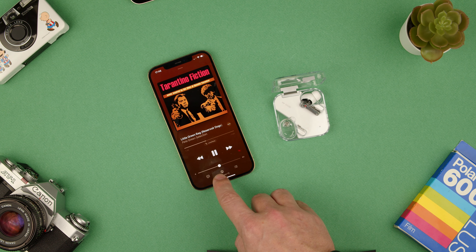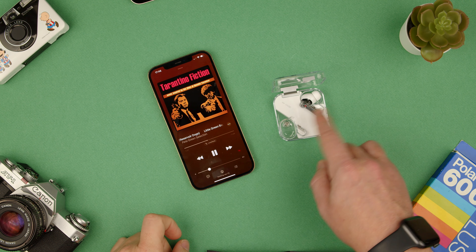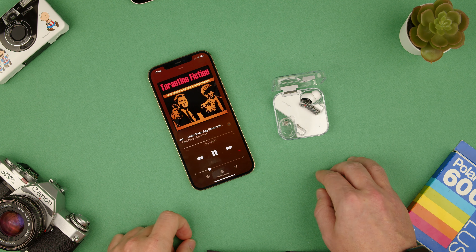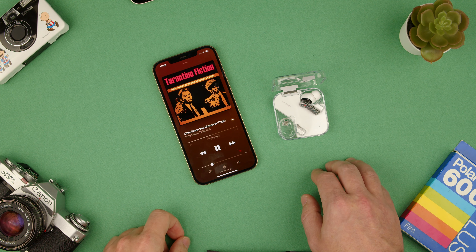As you scroll up you can change the volume up, and as you scroll down you can go down with the volume. It works on both left and right earbuds, so you can do it either way — choose whichever one you prefer to do the gesture.